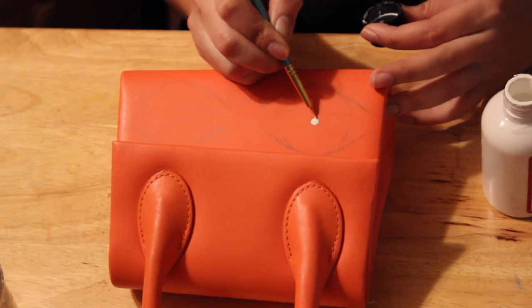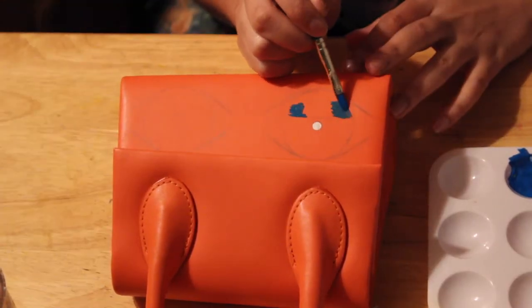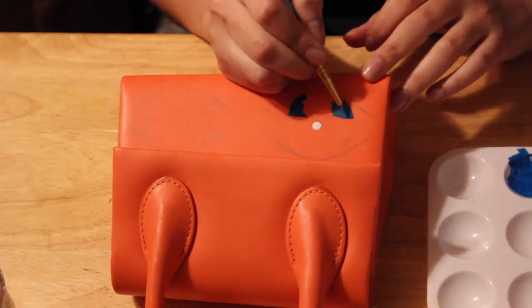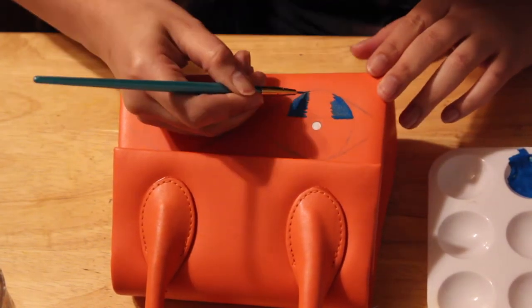Hey y'all, welcome to my channel! It's Dia here from Art Idea, and I'm going to show you how I made this regular degular bag into THE bag. So let's start off with the materials - I used Angelus leather paint, which I'm obsessed with. I have a collection and haven't used a lot of colors yet.